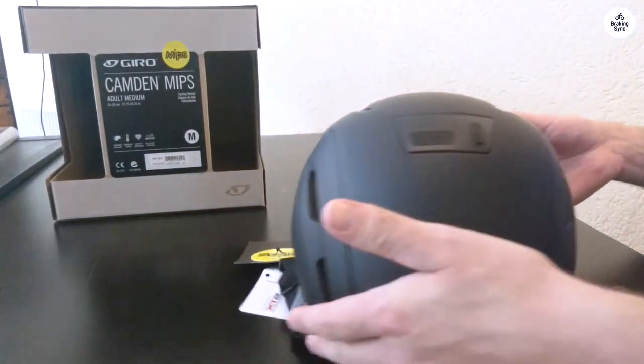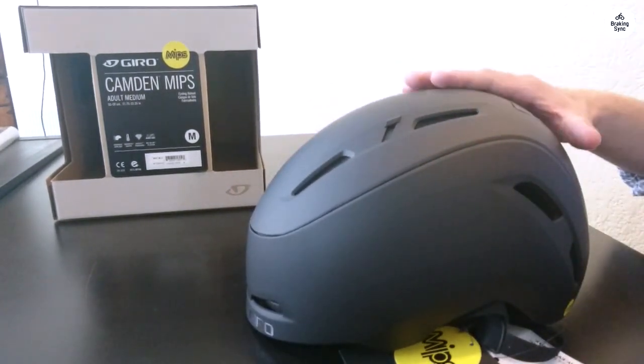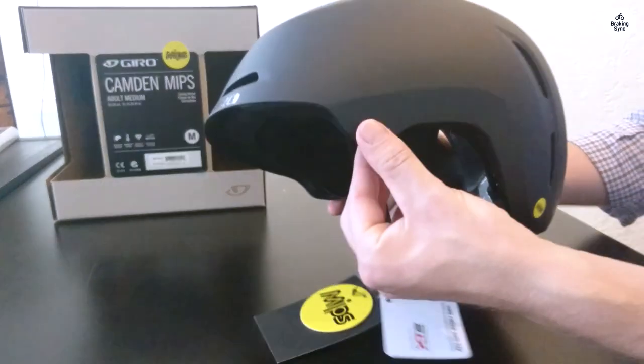I usually wear a hat size of 7 and a quarter or extra large, so I went with the large helmet. With the dial adjustment, it fits snugly on my head. I was worried the medium might be too small, even at full adjustment.